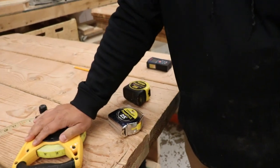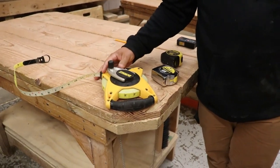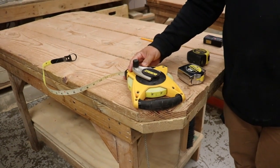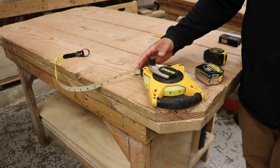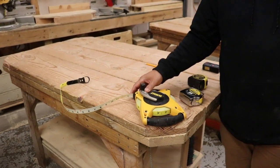Going over to this tape here — you would be using this when you're squaring off a foundation or something big, excavation. Longer distance, because this goes up to 100 feet.